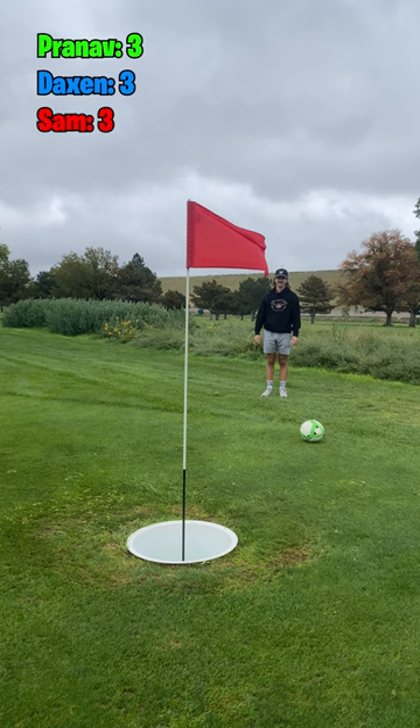I have one big shot from the fringe to tie it, and that has to be one of the worst soccer ball kicks ever to happen to a soccer ball. I missed my next one too — my short game with foot golf is absolute shambles.